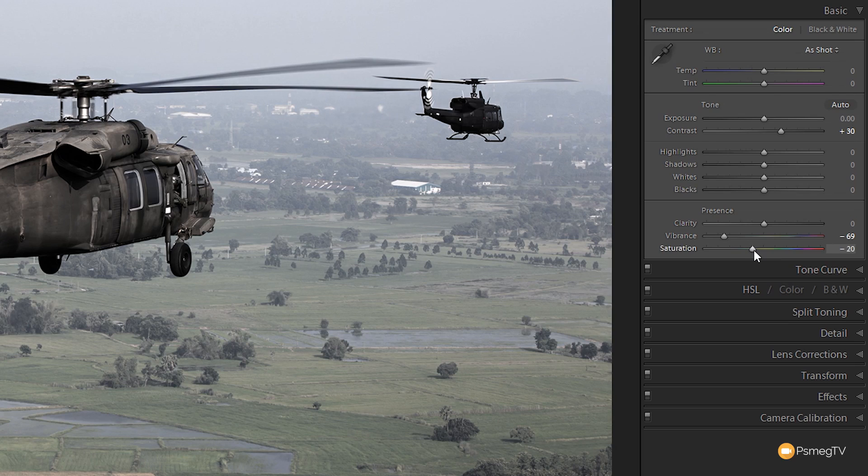Then we're going to come to the clarity slider and bump that up a little bit — around 30 to 35 — to get some real high contrast edges and a nice overall contrast to the image. So we've now got a fairly desaturated image with real contrast to bring out those details. That's all we're going to do in the basics panel.